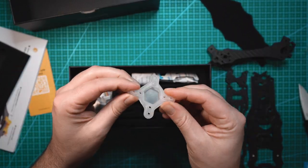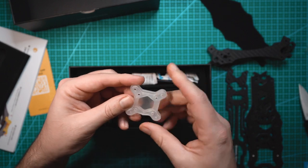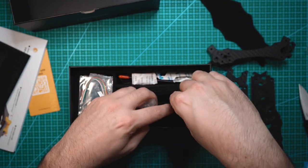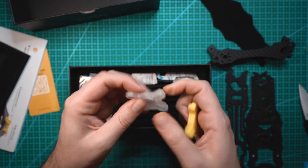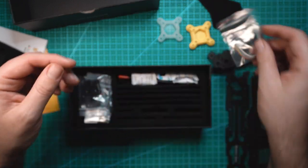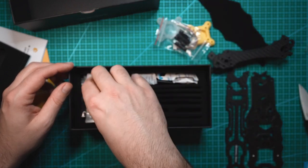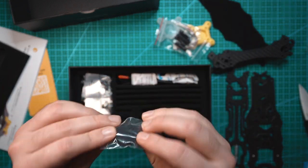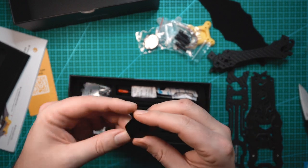Looks like we have some rubber dampening — kind of like a silicone. This is going to be for the 30 by 30 or 20 by 20 stacks, and we have two of these. One is a little more stiff than the other — this one is definitely softer, this one is a little more stiff. Looks like we have some wiring, and we have the standoffs. Camera plates. There's a whole bunch of stuff in here.